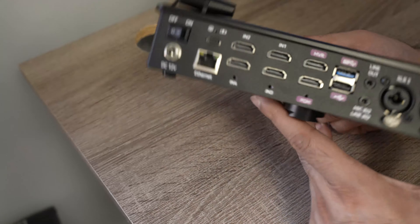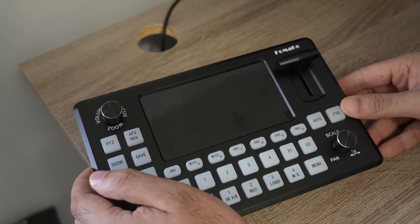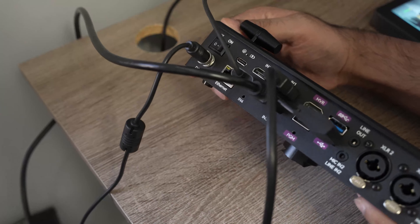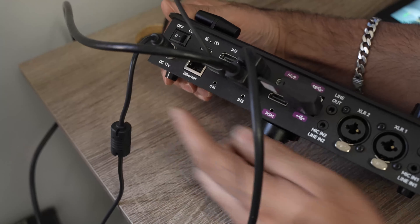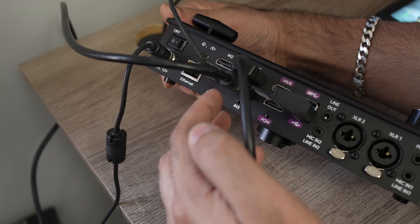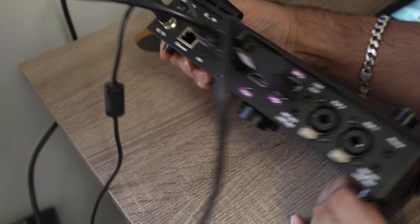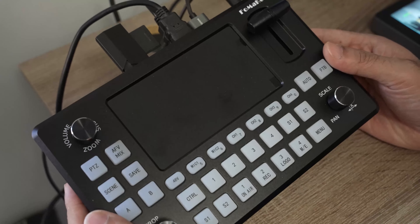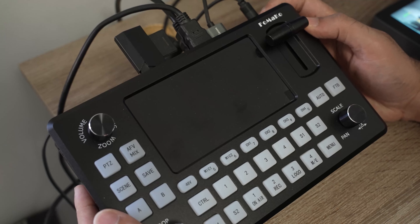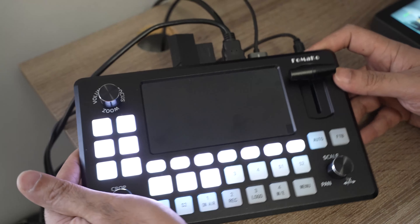Everything comes in the box. I've gone ahead and plugged in all the connections I'll be using. The power is connected, and I hooked up HDMI inputs one, three, and four — one main camera covering this angle, one from a webcam, and a third from my PC output.